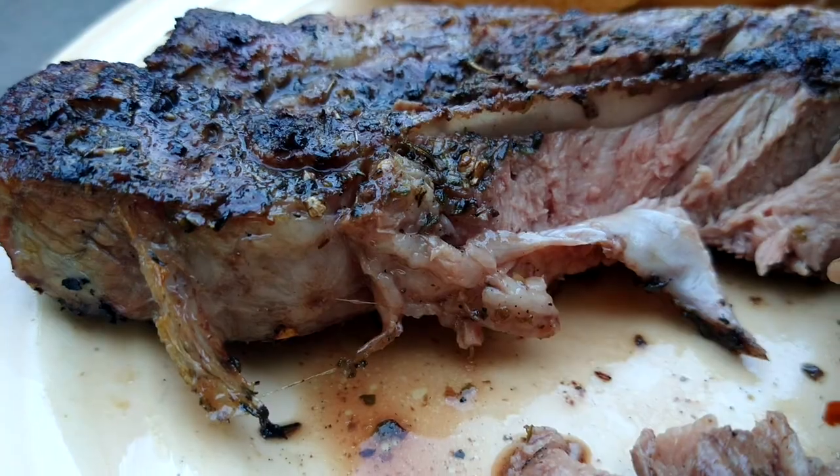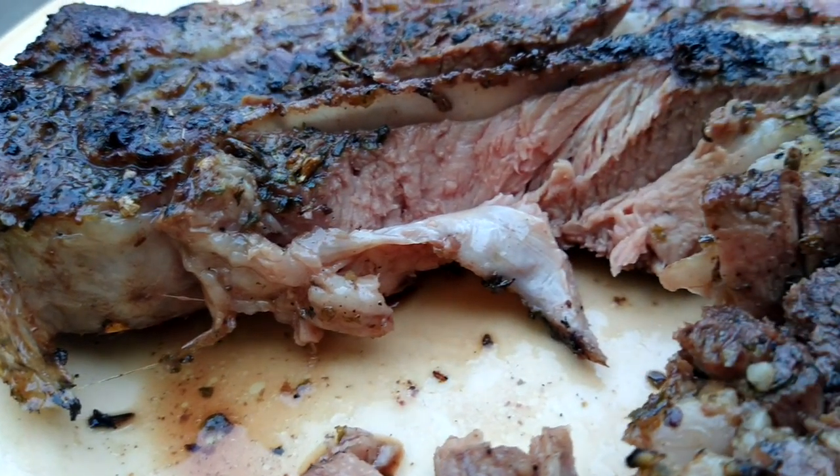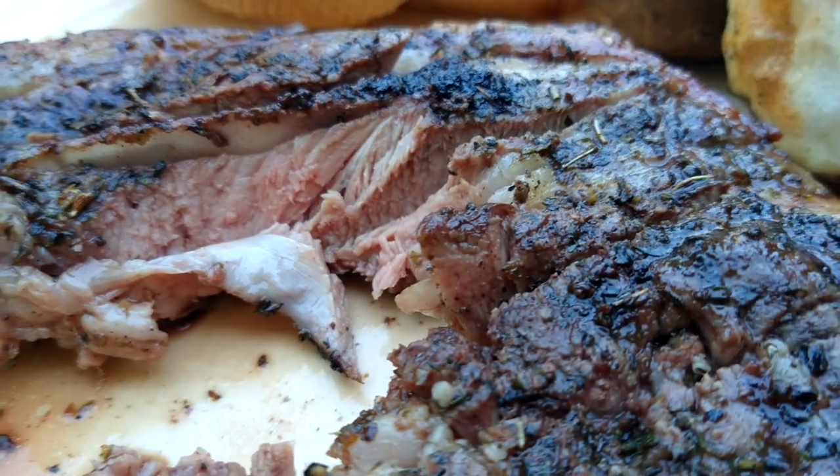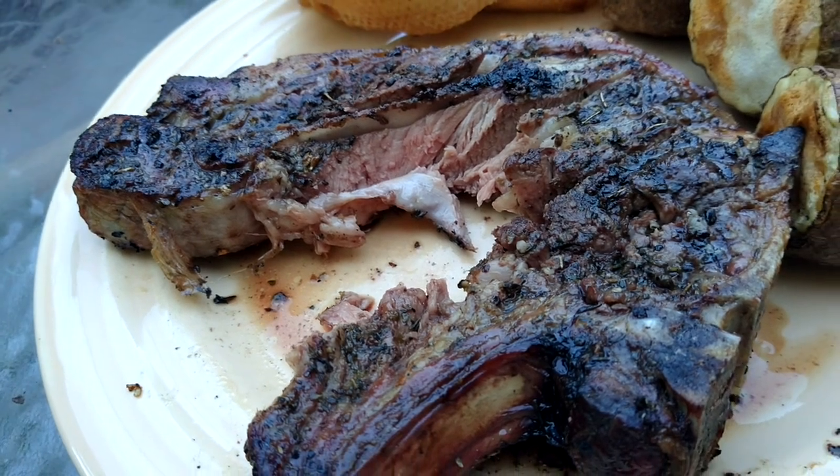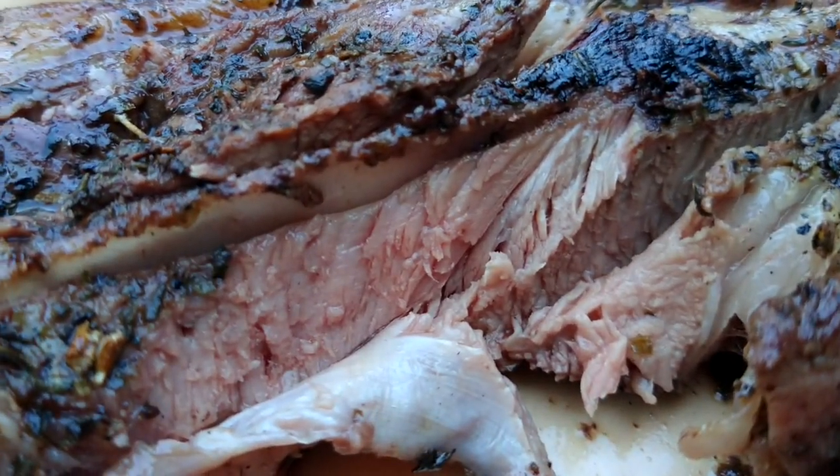Bon appétit. This lamb is very delicious and very tender, very juicy. It's so good. I wish you could have it. Yummy. Thank you.